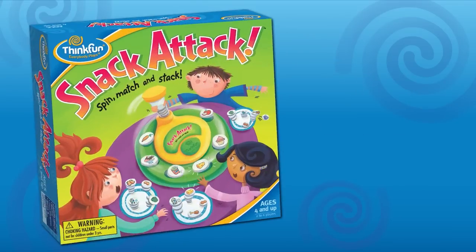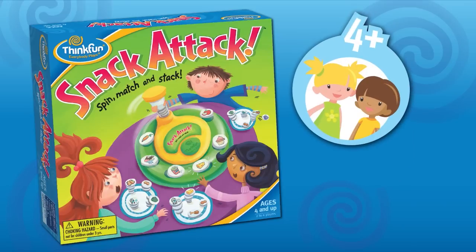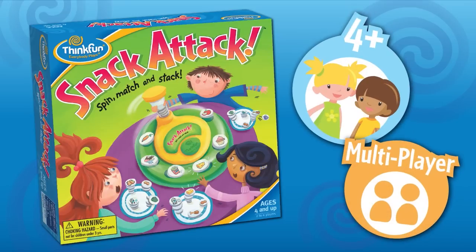Start a feeding frenzy in your house with Snack Attack, a fast-paced matching game for kids from ThinkFun. Snack Attack is simple to learn and exciting to play. Great for kids four and up, and with up to six players, fun for families too.